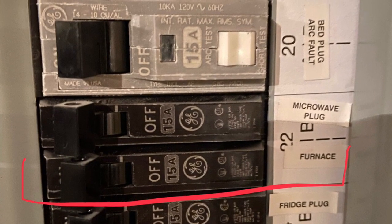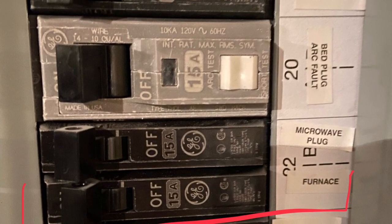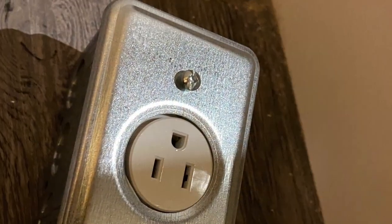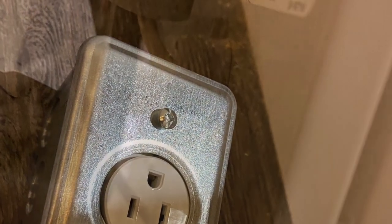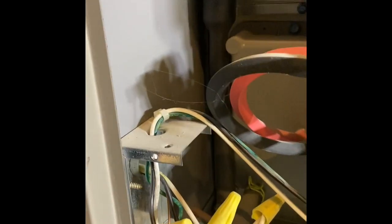First, you need to shut off your circuit breaker from your electrical panel — it's labeled as furnace. Then, you purchase one of these single receptacles. This is the wire that comes from the electrical panel, comes into the furnace, inside the furnace. The connection is in here.